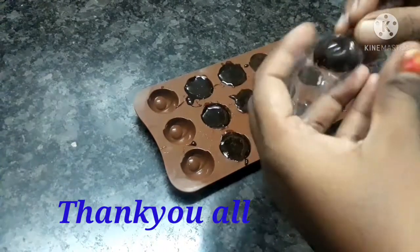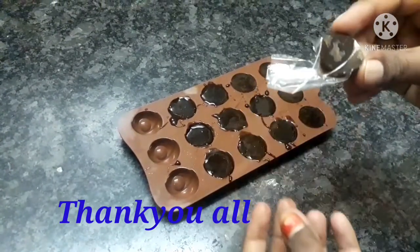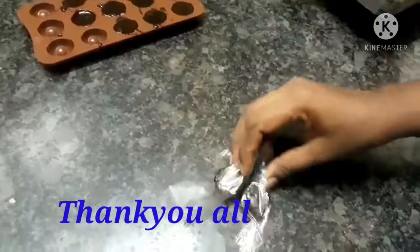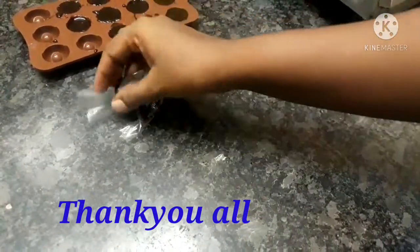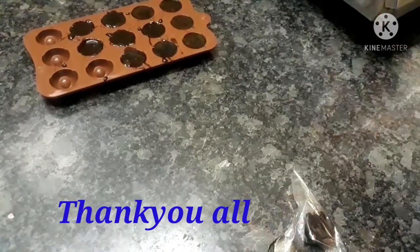If you like this chocolate recipe, please like, comment, subscribe, and press the bell icon on the channel. Please share this video with your family and friends. You can see the coffee cake. Thank you.